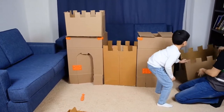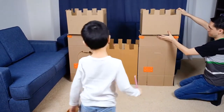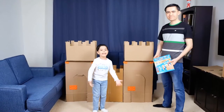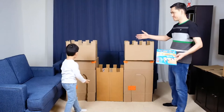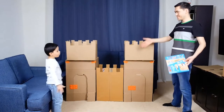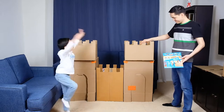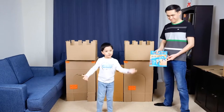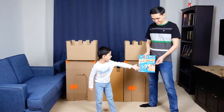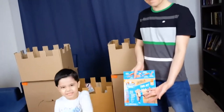And then this, then this one, and then this. Guys, we have finished the castle! Now we are going to build a dragon. Let's get started to build a dragon.